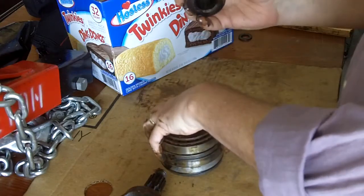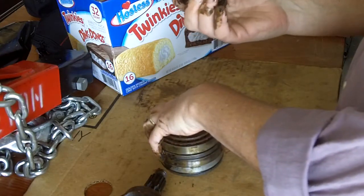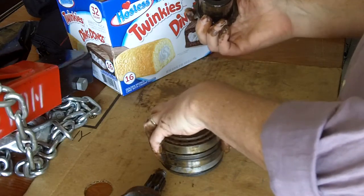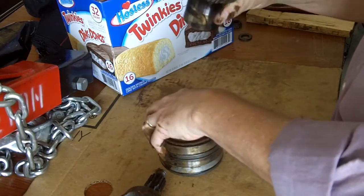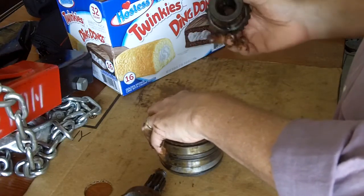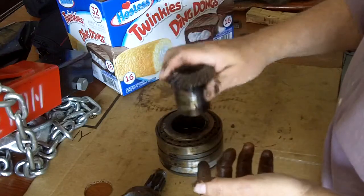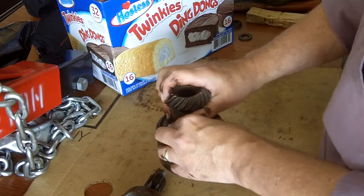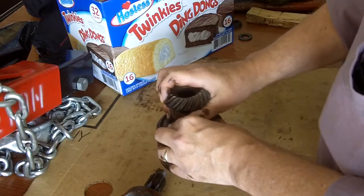One thing I wanted to correct for the record: WD-40 is no better or worse than any of the other sprays. WD-40, Liquid Wrench, PB Blaster, Aero Kroil — they're all interchangeable, just so the guys at WD-40 don't get their feelings hurt.